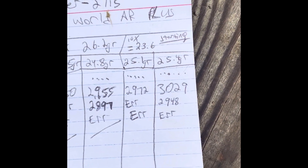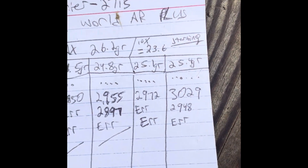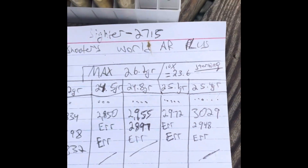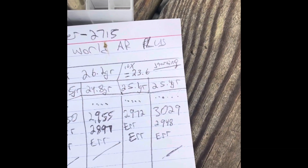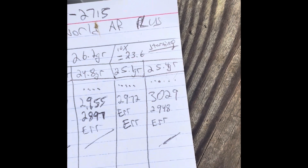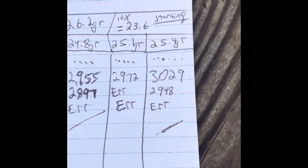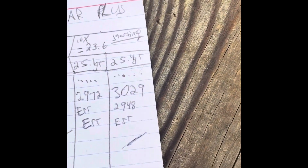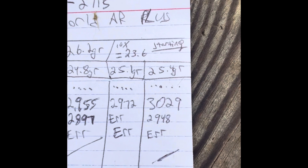M193 out of a 16-inch barrel tends to average around 3,050 FPS. Our readings of 3,029 and 2,948 are pretty much there, so this is definitely the powder charge I'm going to be loading for — likely 25.4 grains. The average of those two numbers lands around 3,000 FPS. Since it's a cooler day today, on a hotter day we'd get slightly higher velocity, which would push us a little over — though that wouldn't be a risk of over-pressure.